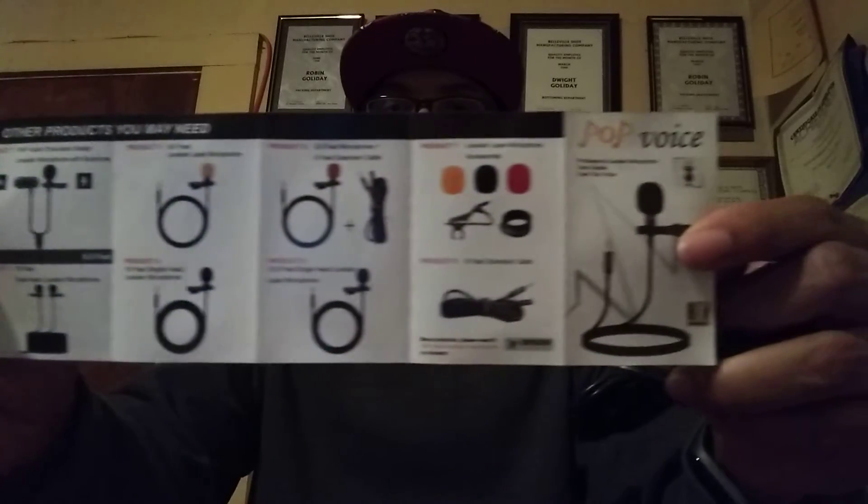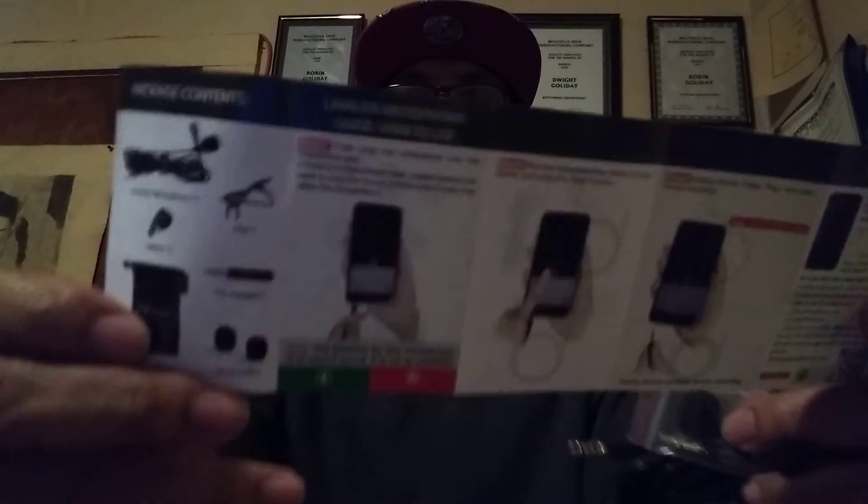It's the professional lavalier microphone. No further ado, let's go ahead with the unboxing. It comes with a nice looking case. It also comes with a booklet — the Pop Voice instruction manual — showing you all the components and pieces that come with the device.